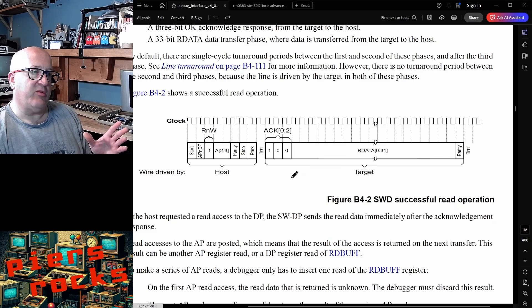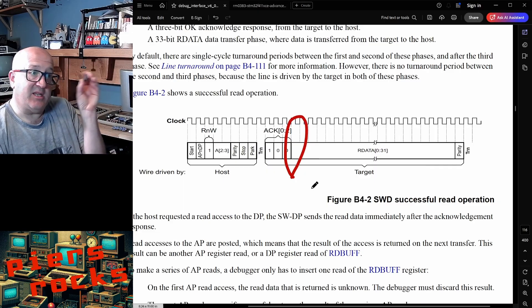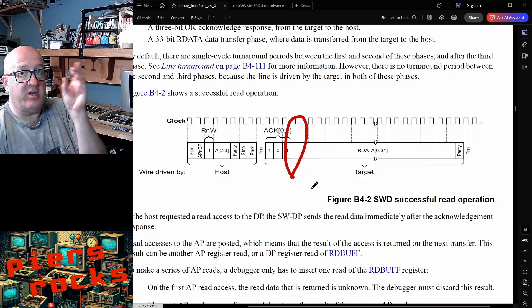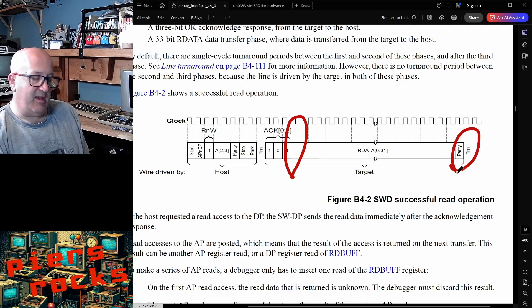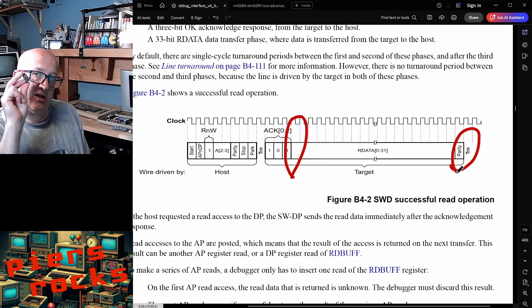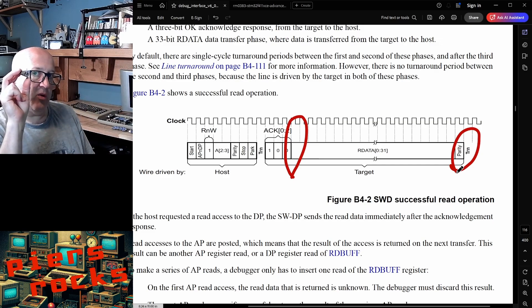This is the equivalent read operation. There's one key difference: there's no turnaround between the acknowledgement and the target transmitting data, because the target is already in control of the data line since it had to be to send the acknowledgement. Instead, there's a turnaround after the data and parity bit has been transmitted. This is because the next thing in serial wire debug — whether immediately or minutes or even days later — the host is going to want to send another command to the target, and therefore it needs to be in control of the data line.